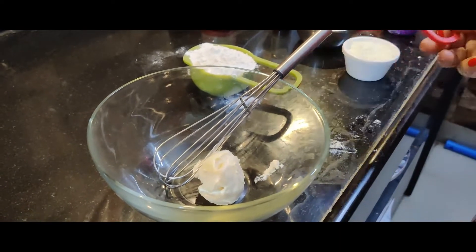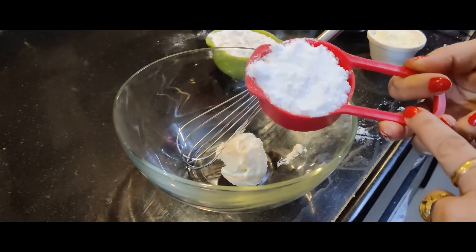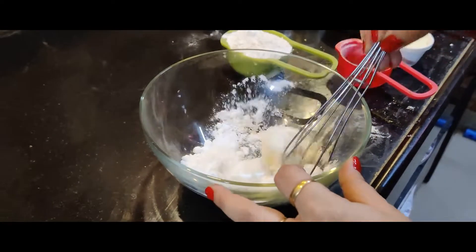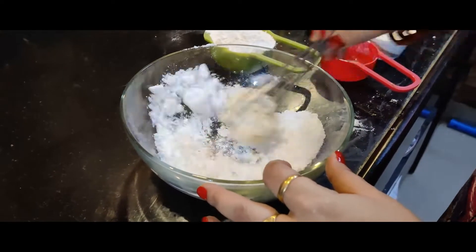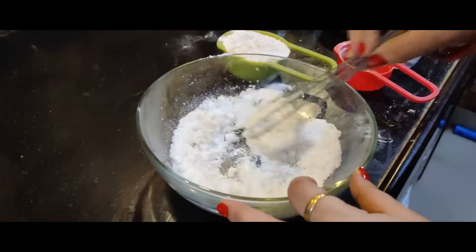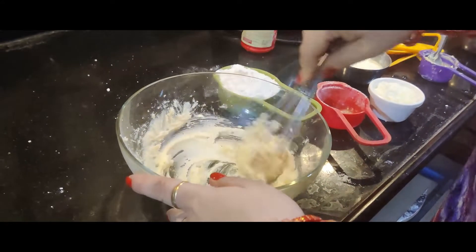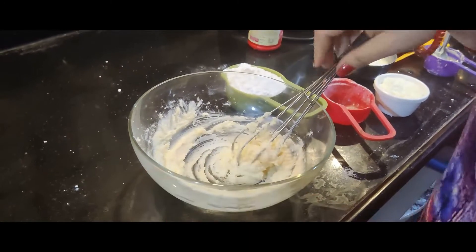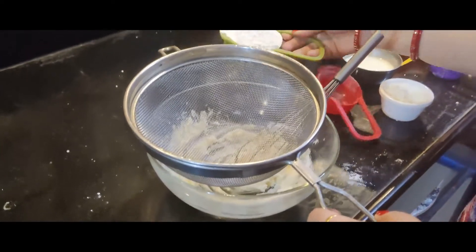Now we will add 1 cup of cheese. We will add 2 cups of cheese and mix both. This is 1 cup of cheese.